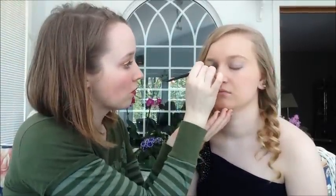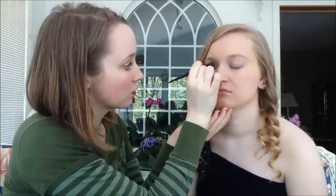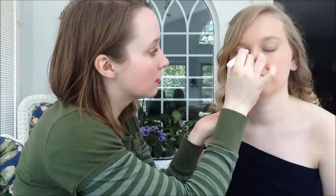I'm going to take Ice Queen from Ulta and put it on the inner part right into the corner, just to sort of brighten it. Then I'm going to take a little bit of NYX jumbo eye pencil in milk.